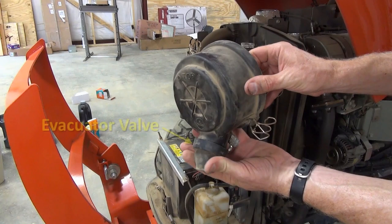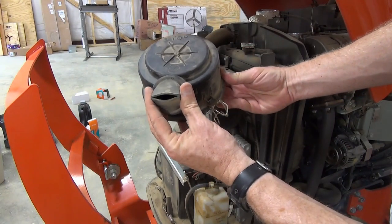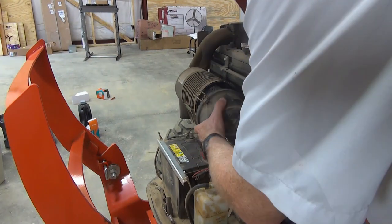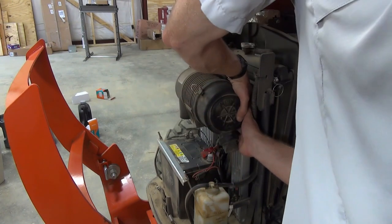By the way, this is called the evacuator port. Kubota recommends that under ordinary conditions you open the valve once a week to get rid of large particles of dust and dirt. If your tractor is always operating in a dusty environment, open the valve daily. You don't have to remove the cover to do this — just pinch it from the sides to open the valve. Be sure the cover is fully seated and that both latches are closed.